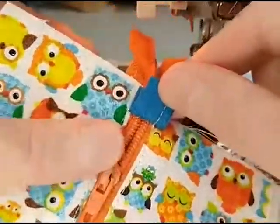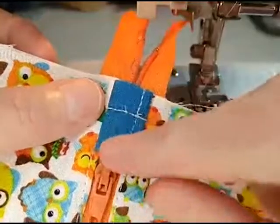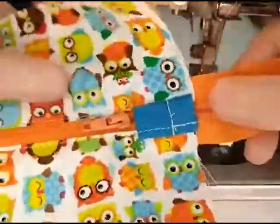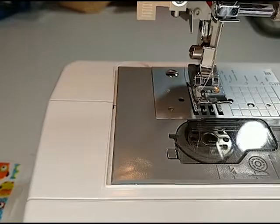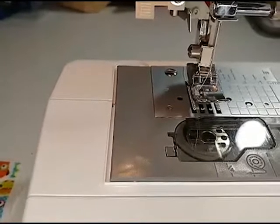Now I've got my tab sewed down. We'll have to pay attention to that whenever we're laying all of our pieces in place. That's all the sewing we have to do over here, so now we've got to put our pieces together.